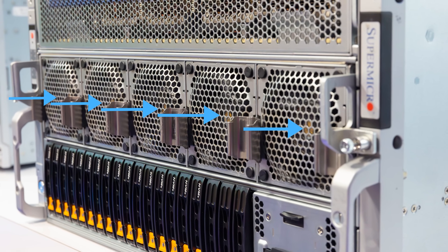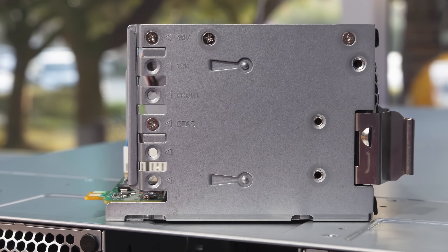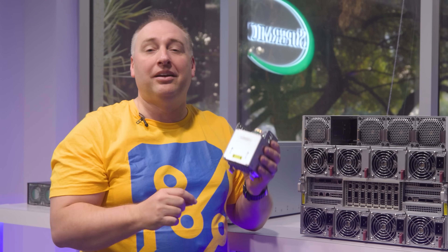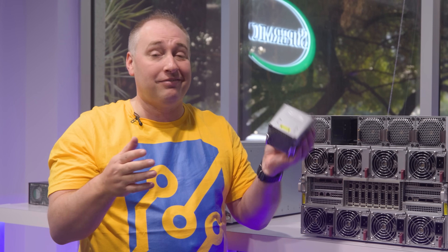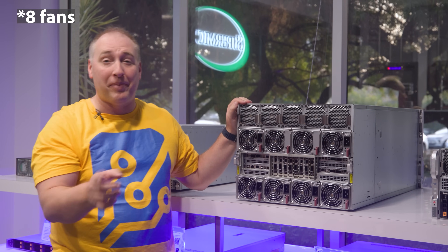Supermicro has a little keying system to make sure you don't put the wrong fan on the wrong side, since they look so similar. It's a subtle feature, but they've been doing this for so many years that they've built in little optimizations like this. Beyond the five front fans, there are another six fans in the back.